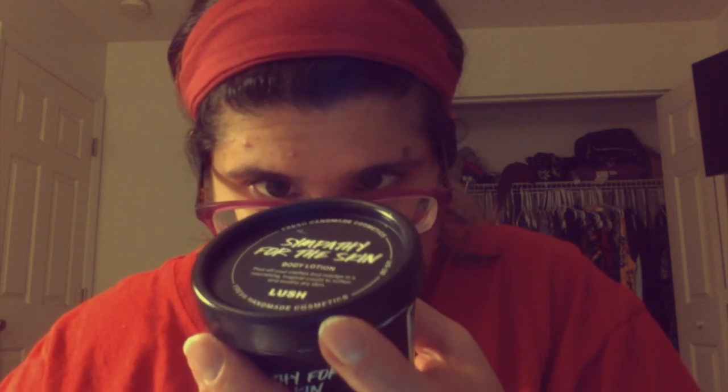It's similar in scent to Celestial, which is their facial moisturizer, but the facial moisturizer has vanilla and almond. And this has vanilla pod infusion, almond, which is why it smells similar, but it also has cocoa butter, fresh organic bananas, along with sandalwood oil, and lemon oil, among other things.